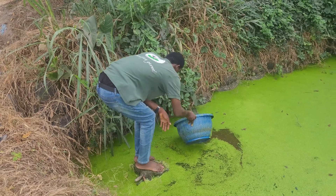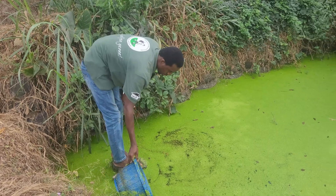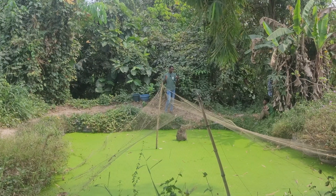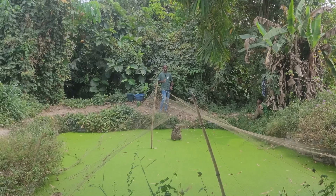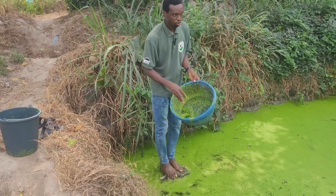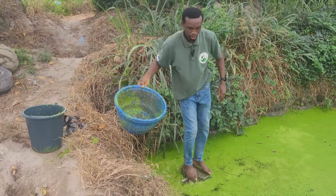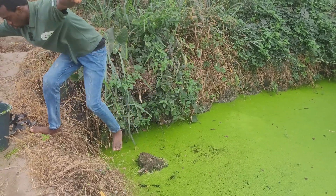The other pond I have is a lot bigger, but when I got there this morning to scoop some, there were too many debris in it so I couldn't really scoop. That's why I came here instead. It's not easy to harvest these ones because I can't find my fishing basket, which would let me stand here and scoop a large quantity without getting into the water. Those are some of the instruments we use in scooping.